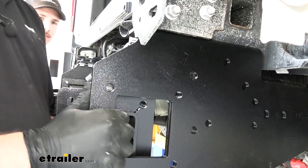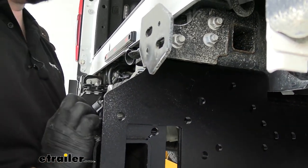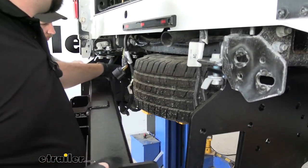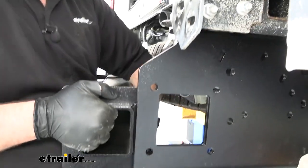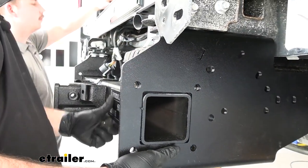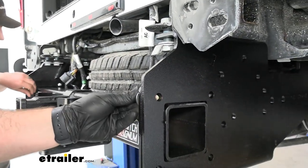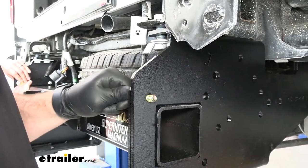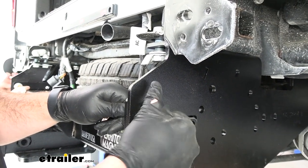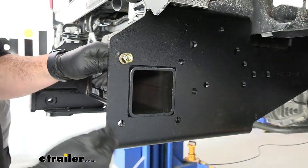With an extra set of hands take the cross tube and slide it inside each of the brackets — that's why we left everything loose. The spare tire may give you a little trouble, so you may have to loosen it and push it forward to get the bracket to line up. Push it inside first, make sure the wires are out of the way, push until it fills in both sides, then take the bolts with smaller washers and slide them from the inside out. Do the same for the remaining three holes on each side.